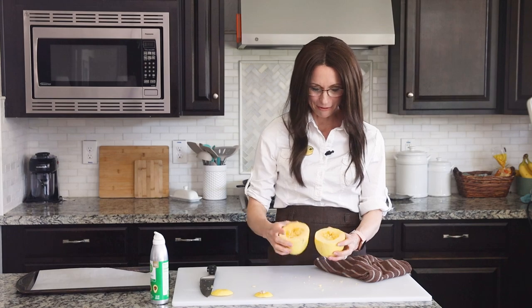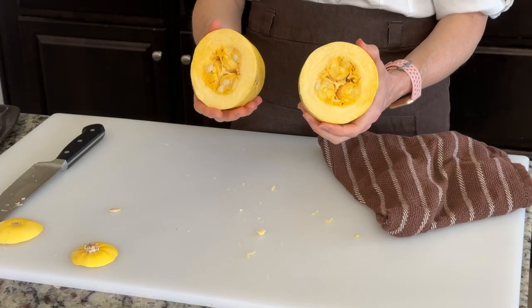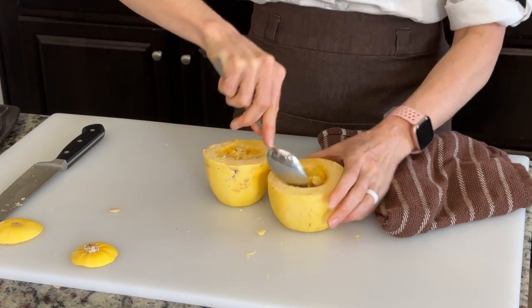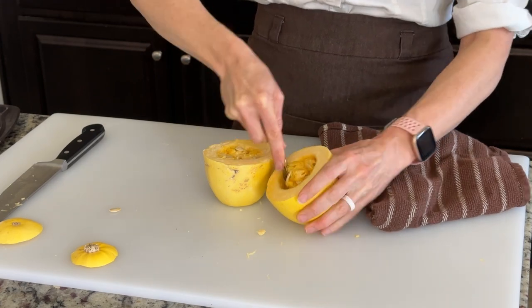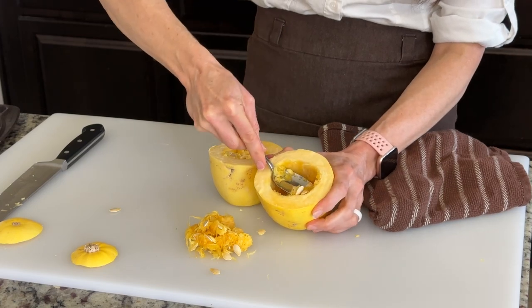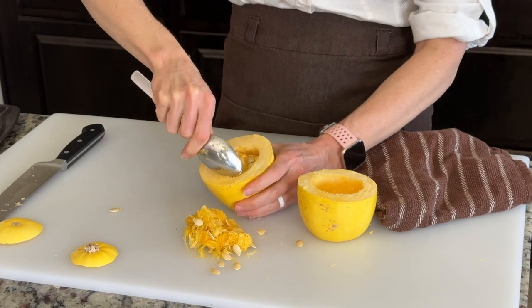Alright, now it's cut in half. Inside you have these seeds which is very similar to a pumpkin that you might carve at Halloween time. Now we're just going to take a large spoon and we're going to spoon out the seeds and all the kind of slimy stuff in the middle as my kids would call it. You can already see those little strands of spaghetti noodles in there. We're going to spoon out both halves — smells like Halloween.